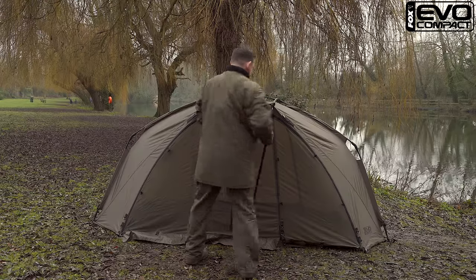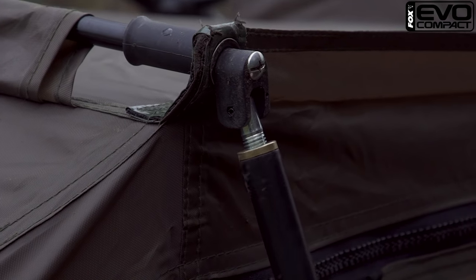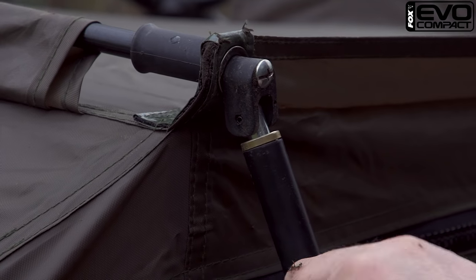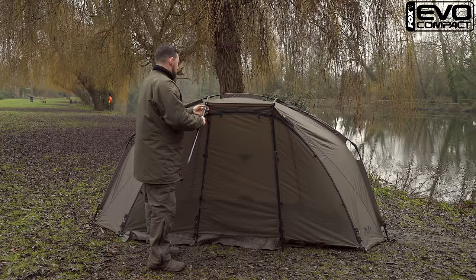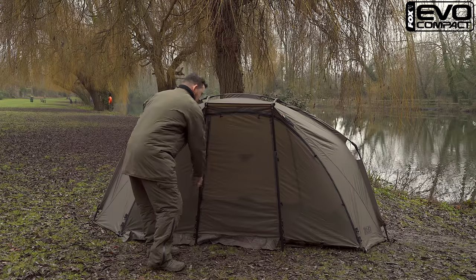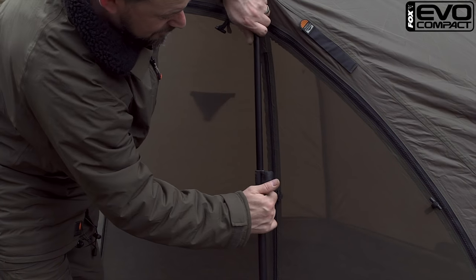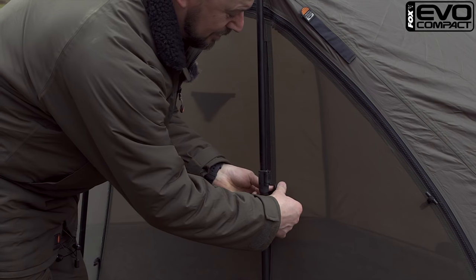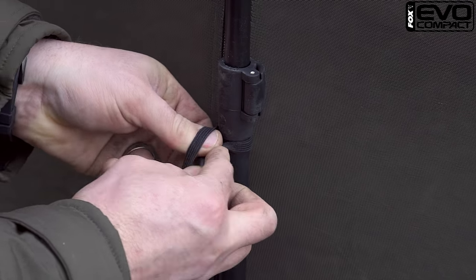At this point, if you like, you can attach the storm poles — we will do just to show you. I'll just adjust the storm poles to tighten it up and then put the toggles around. They're not needed, but they just neaten it up if you'd like to.